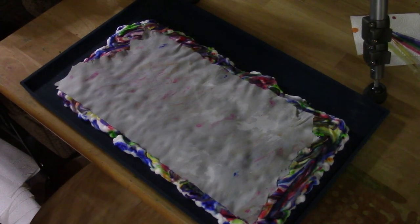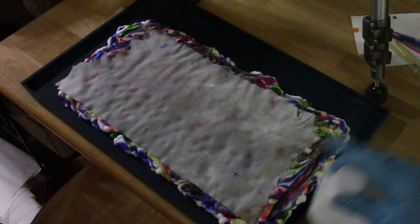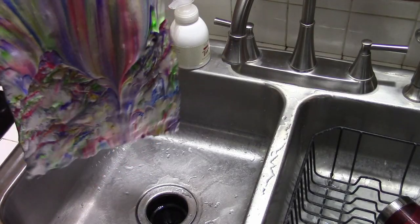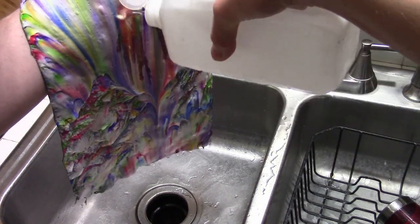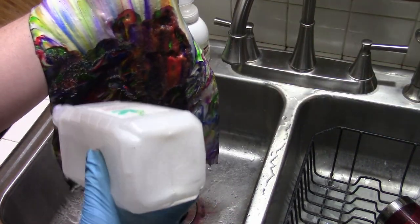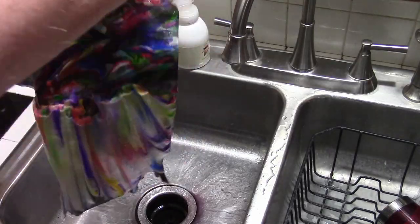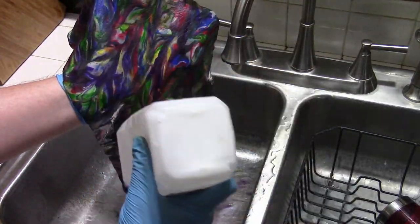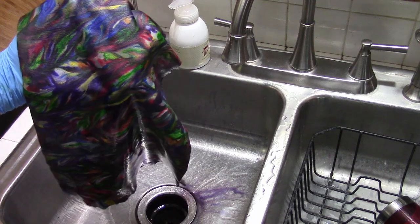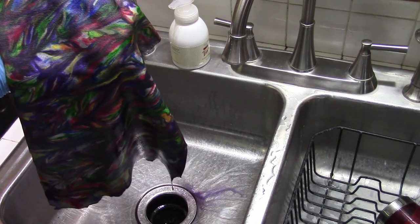I'm just going to let it sit there for about a couple of hours. The dye will actually start coming through to the back side, and that's when I pull it off. It's been a couple of hours, so I'm going to go ahead and pull this off and rinse it with 91% isopropyl, just to get all the residual shaving cream off. There's probably another solution other than using alcohol — if somebody has a suggestion, I'll happily take it.